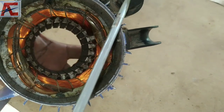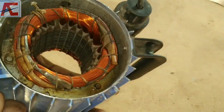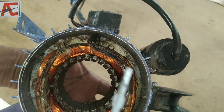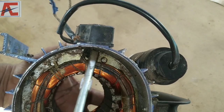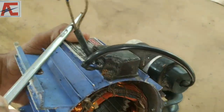We are going to put the capacitor into the terminal. Then you add the oil on the bottom. Once you add some oil on the bottom, you can add the oil on the bottom of the casing.